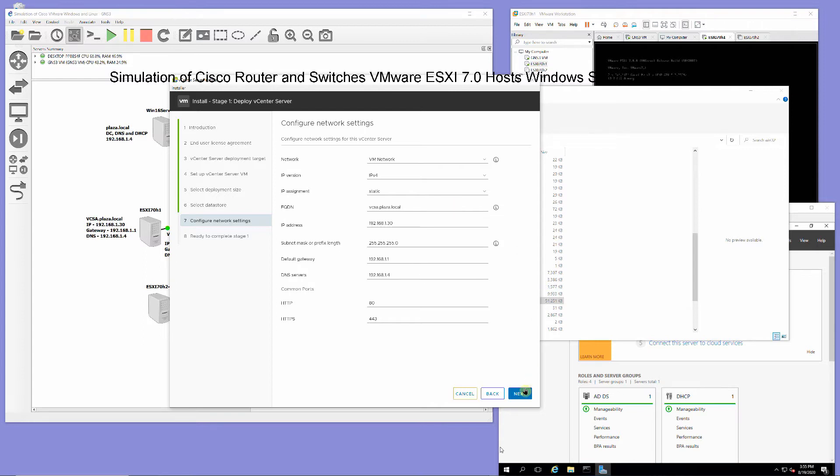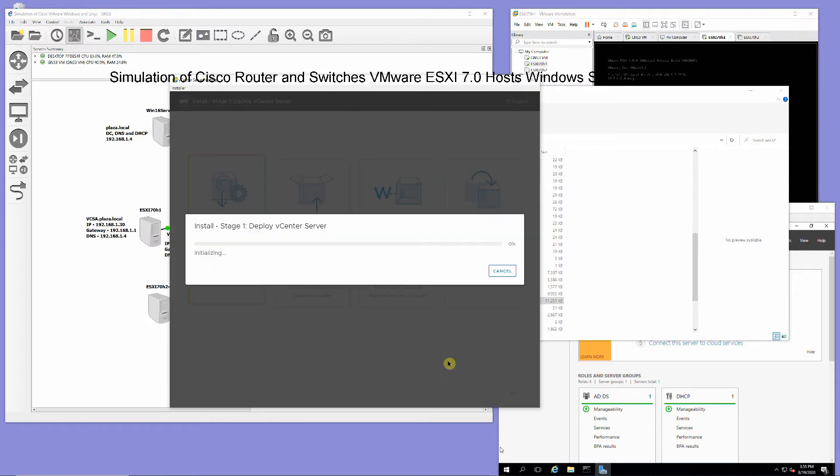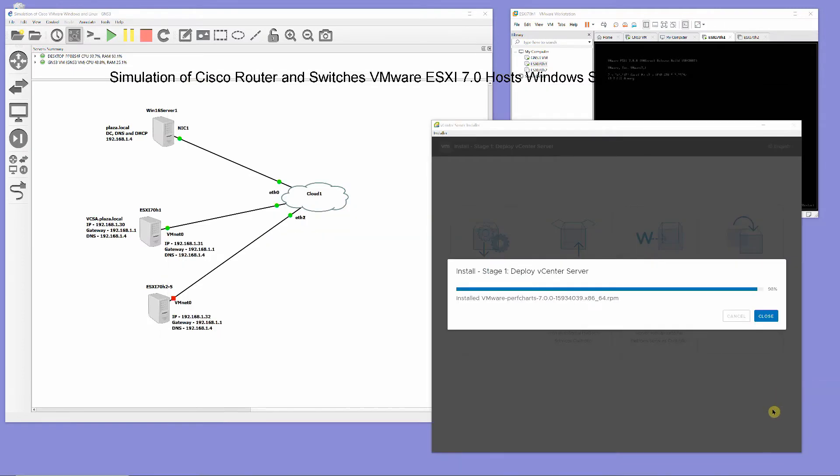And finish. After stage 1 and 2 installation, configure vCenter server.